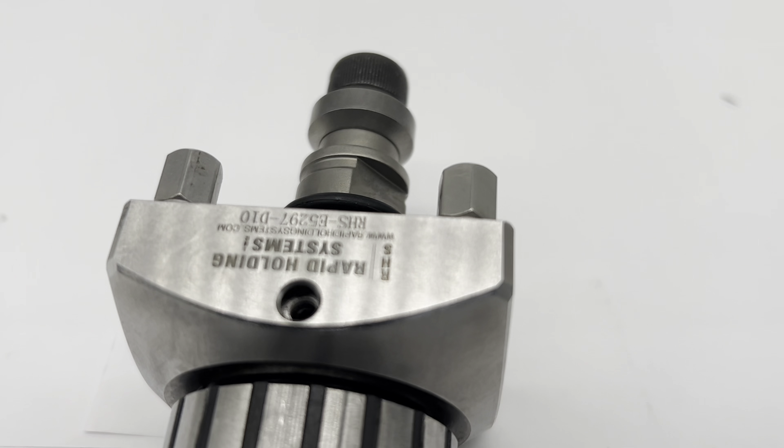Transform your machining efficiency and precision today. With the RHSE 5-97-D10 part number, visit our website to learn more.